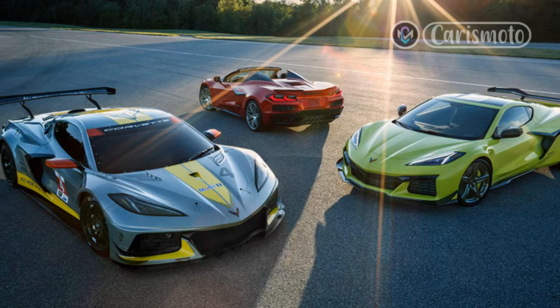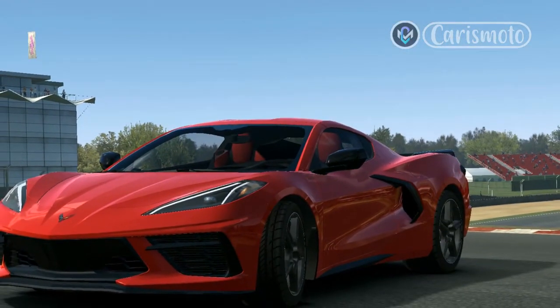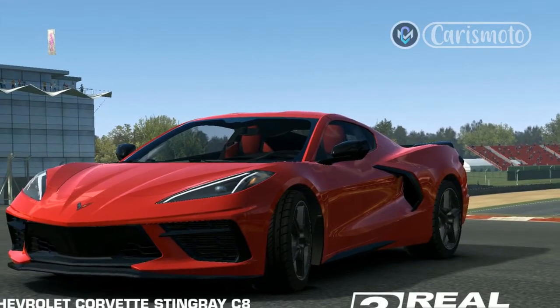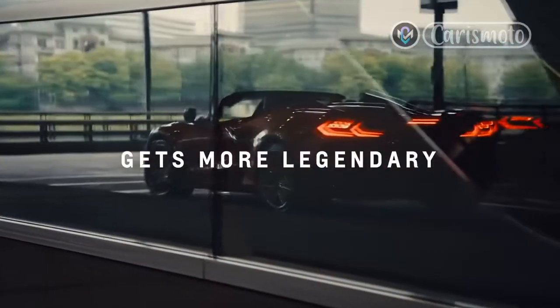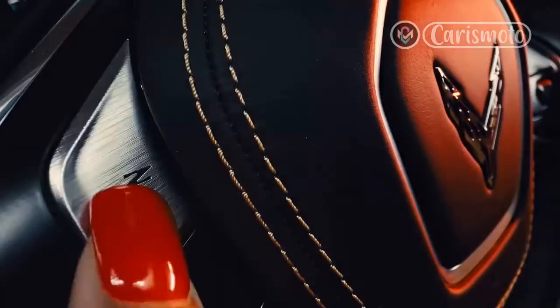For 4th through 7th generation Corvettes, the Targa top removal procedure has remained pretty much unchanged as the chassis design and interior layout have effectively remained functionally the same. The 8th generation Chevrolet Corvette is a different story, though, because now the detached roof has to fit around the new mid-engine layout.